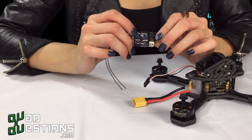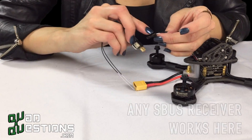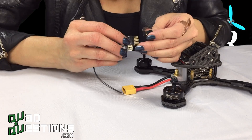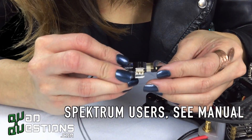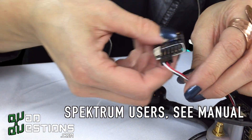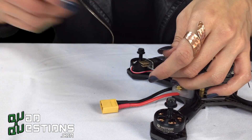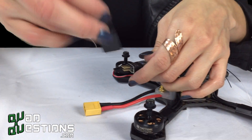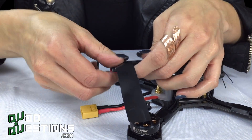So your first step, you're going to want to take your X4R receiver and plug it in. Make sure that your white wire is meeting up with the SB on the card there. You'll plug it in like that. It'll help you tuck in the wires if you flip the receiver around and then wrap it with electrical tape, that way it doesn't interfere with the quad at all.